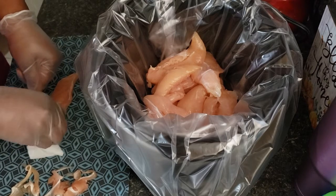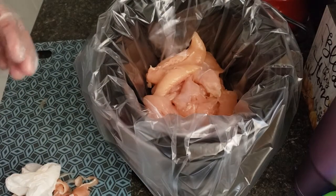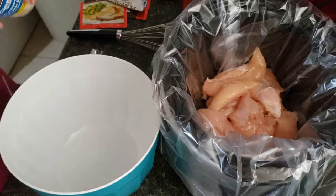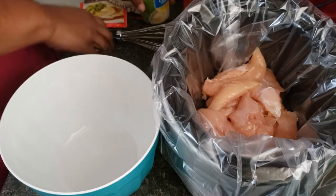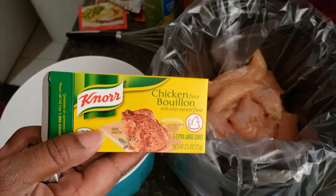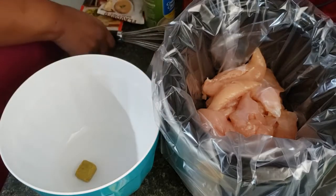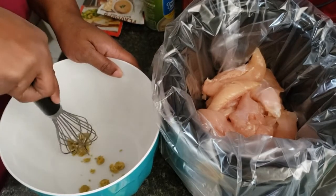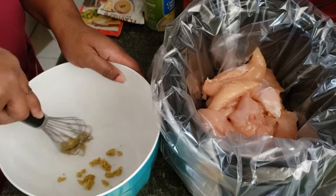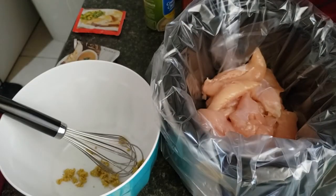I just wanted to share it just in case you'd like to. Let's get into this recipe! We're going to start with adding our bouillon cube to the bowl — I'm just using a Knorr chicken bouillon — and I'm going to break it up a little bit so that when I add the cream of chicken soup and the gravy, it will all blend together.